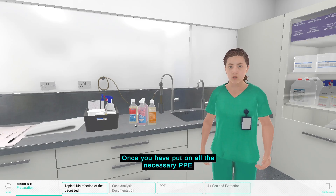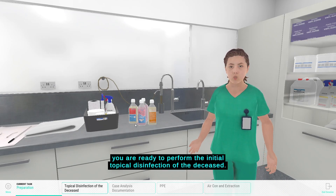Once you have put on all the necessary PPE, you are ready to perform the initial topical disinfection of the deceased.